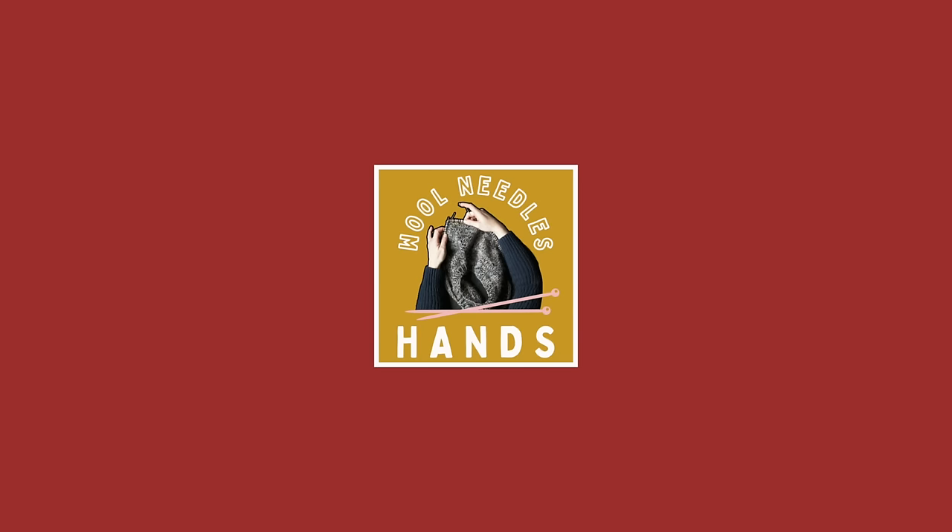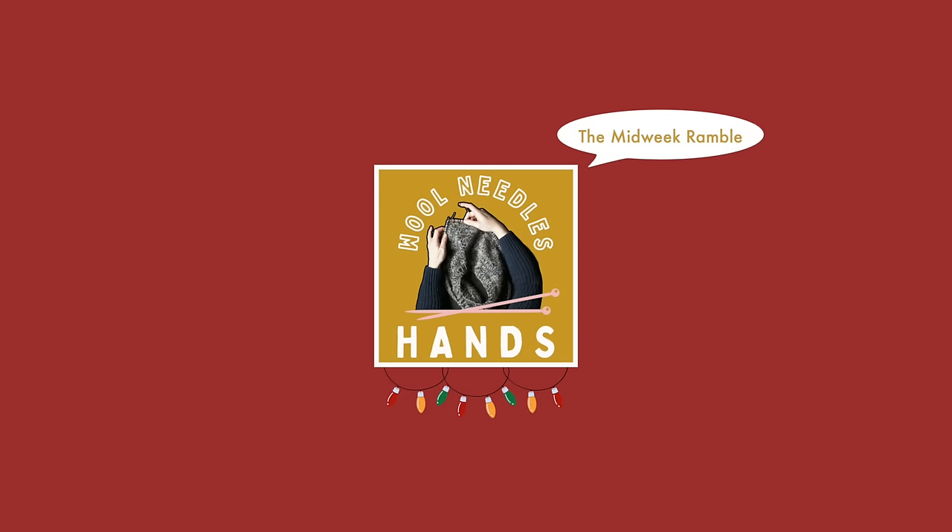We all have them and we all need a way to use them, so I'm hoping that today's video will help you alleviate a little bit of that back stash that you have from leftover yarn from projects of the past. Hello, and welcome to the Midweek Ramble. My name is Taylor and I will be your host. In today's video I'm going to be sharing with you 10 patterns that I have found on Ravelry that I think are a great place to go if you would like to use up that accumulating leftover small bits of yarn.